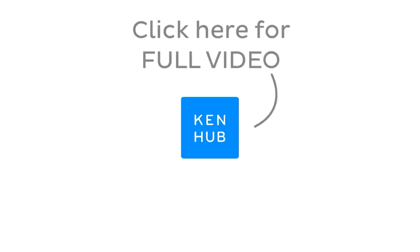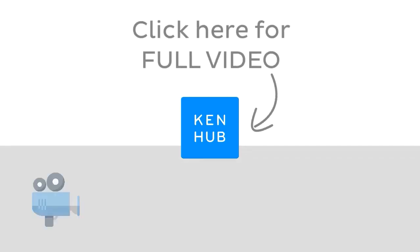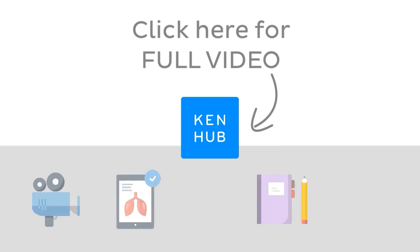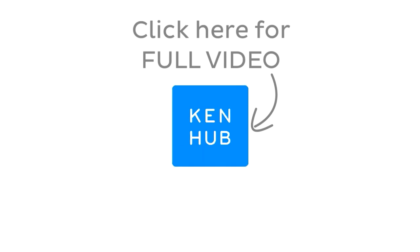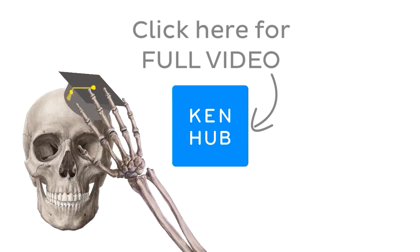Continue watching the full video at kenhub.com. We have lots more videos like this one available to our premium members on our website, not to mention all the fun quizzes, related articles, and atlas sections. Click on the button in the middle to watch the full-length video and master anatomy.